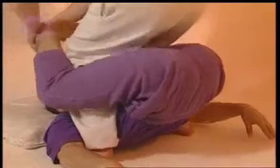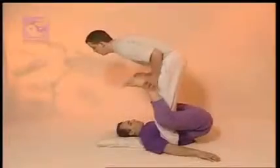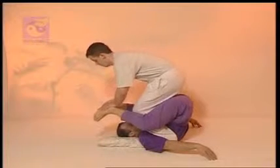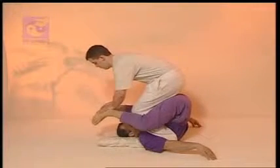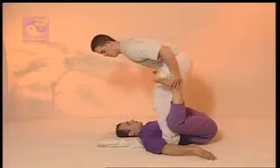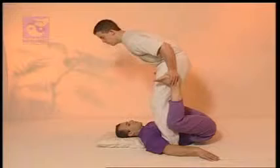Be careful not to overstretch. After a few sessions, your partner will become much more flexible. Do not press the legs down too far too quickly, even if your partner is flexible. And be careful not to lose your own balance.